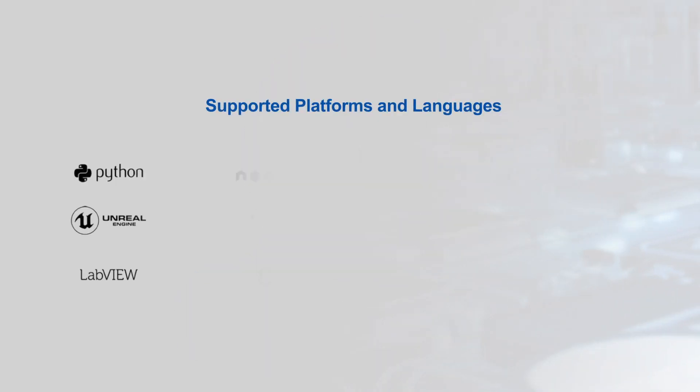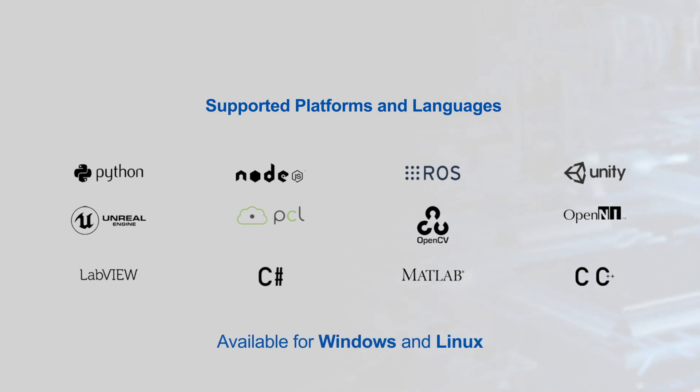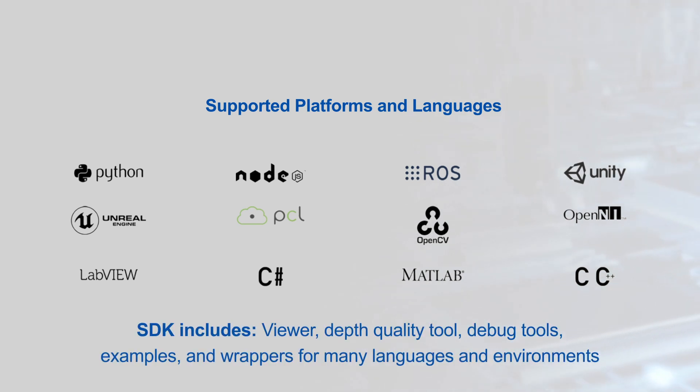The Intel RealSense SDK 2.0 provides development support and is available for Windows and Linux. The SDK includes a viewer, depth quality tool, debug tools, examples, and wrappers for many languages and environments.